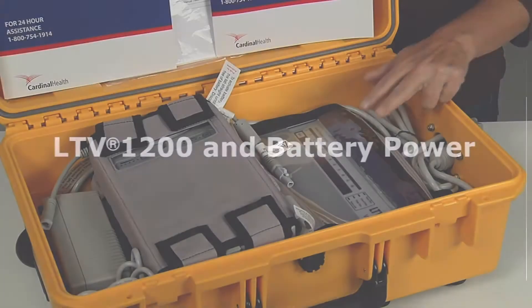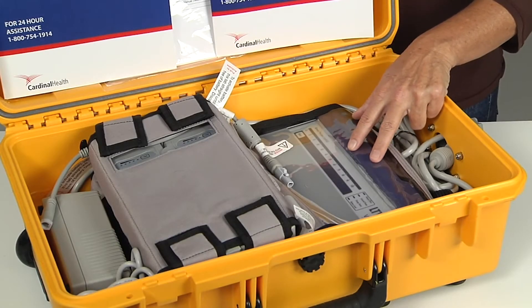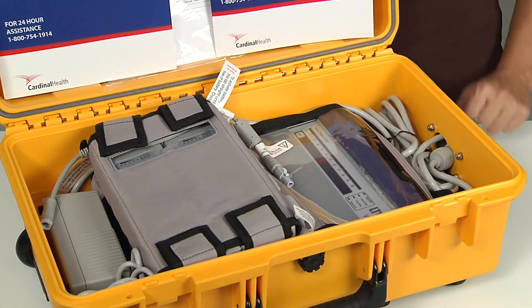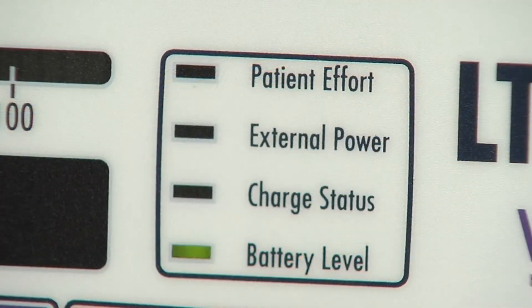Inside the case you'll find the LTV ventilator in a backpack with a Sprint battery. The internal battery of the LTV should be recharged every two months, and the recharge level will be indicated by a yellow light in the battery level indicator on the top right-hand corner of the front of the LTV when the power is on.